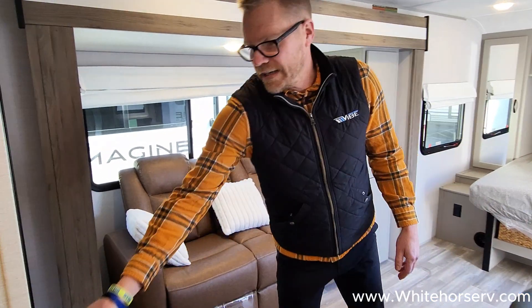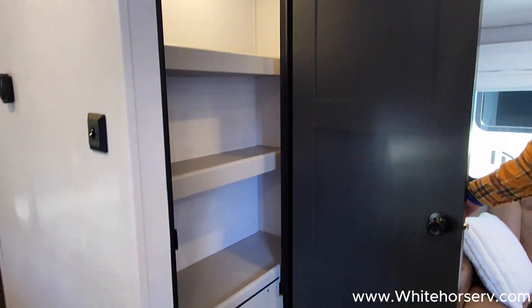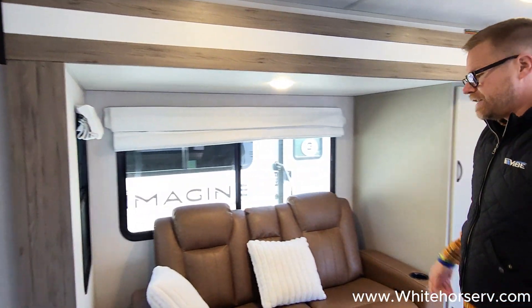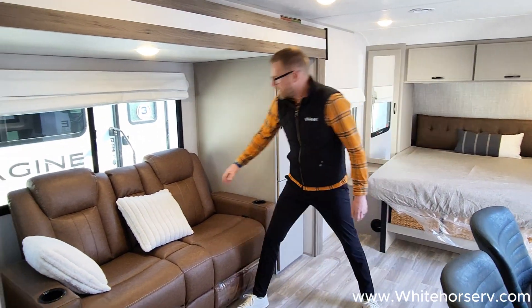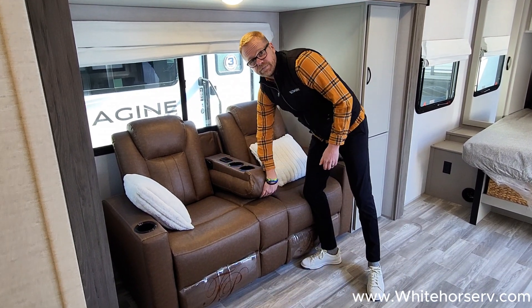Really open floor plan with great storage. Pantries — every one of our pantries is going to have nice motion sensor lighting on the inside. This is theater seating that fully reclines. It has an armrest with a built-in cup holder and cell phone chargers as well.